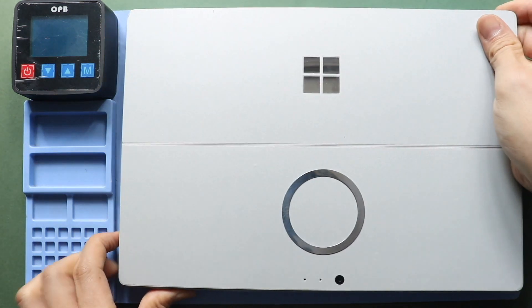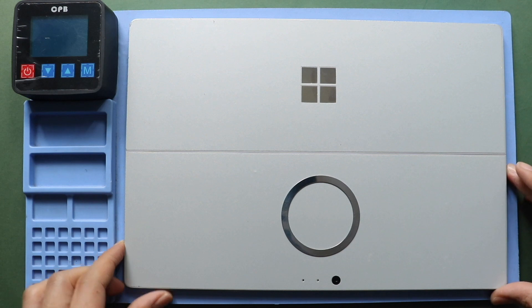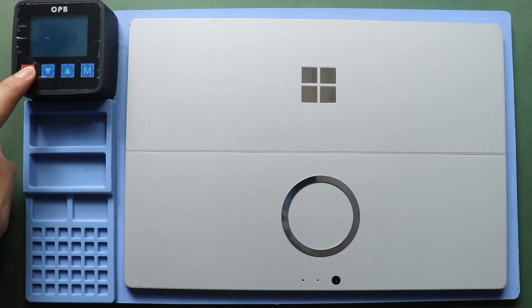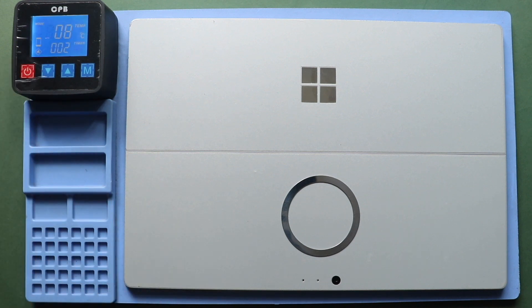The most important part of the tablet repair is proper heating to separate the screen from the body. For this, we use a heat pad designed for tablets and mobile phones. On Surface Pro 4, make sure to heat the front side. Select the tablet heating option and leave it till the heating completes. Alternatively, you can use a heat gun or hair dryer.